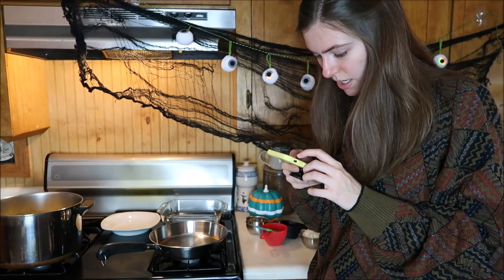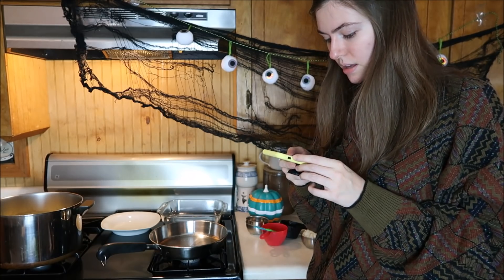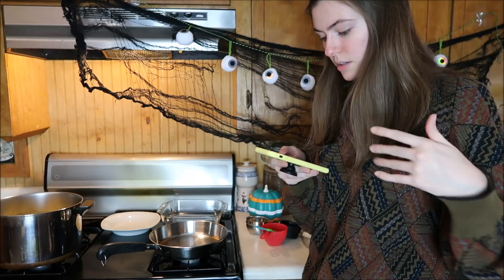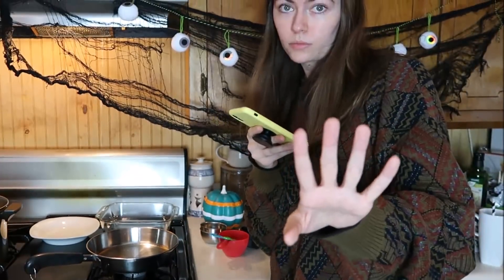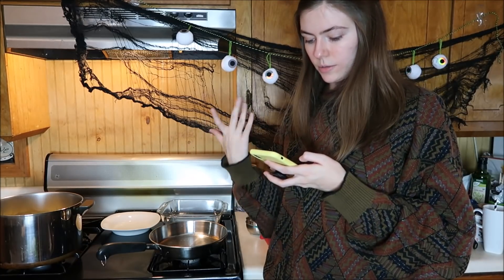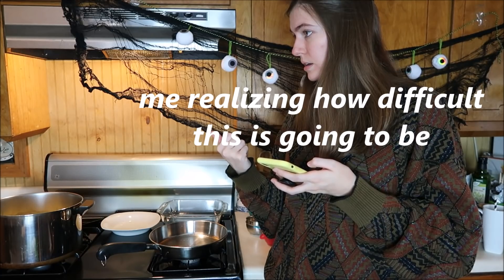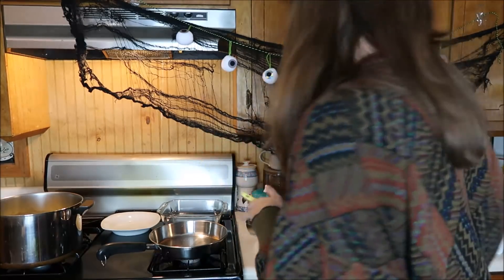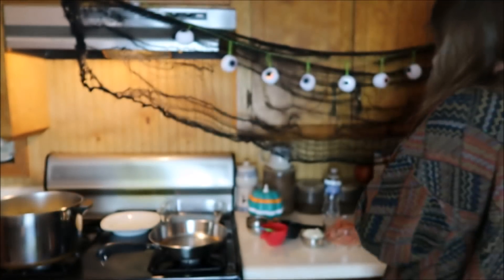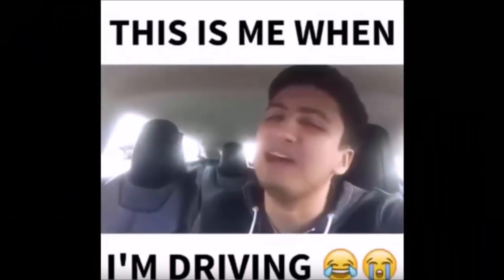Add the onion and sauté until translucent, six to seven minutes. Then we're gonna add garlic, sausage, wine. Got great value red wine vinegar. Then add tomato sauce and herbs. This is gonna be hard — me realizing what I just got myself into. I won't lie, the only thing I know how to cook is omelets, but I've seen TV.